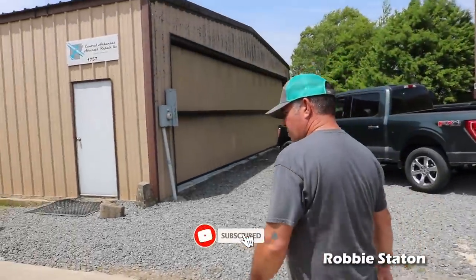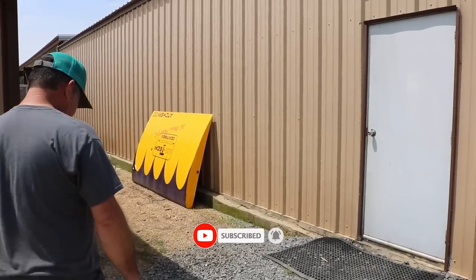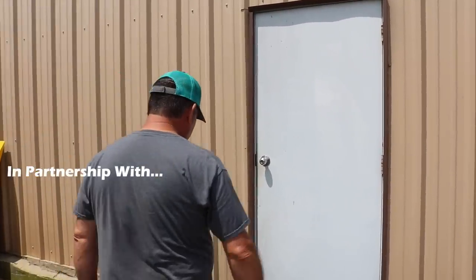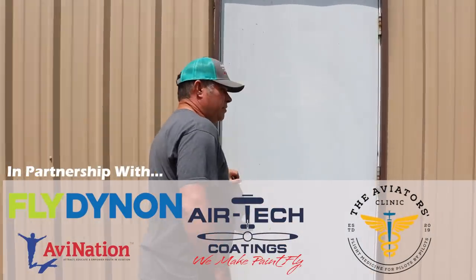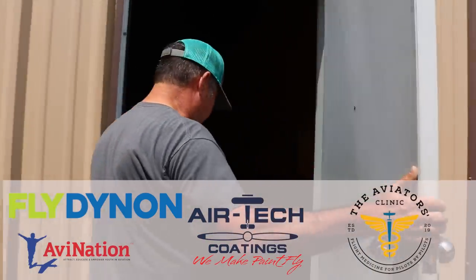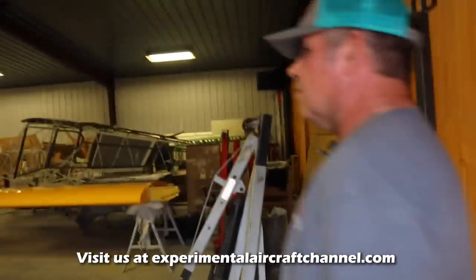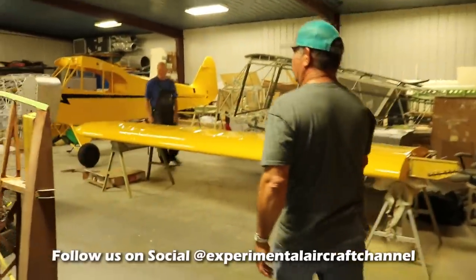Robbie, you've got three different shops which all have hangar doors on them, so what is behind door number one, what do you do in this hangar? This is actually Brian's shop with the Central Arkansas Aircraft Repair. We'll just do a quick walk through.